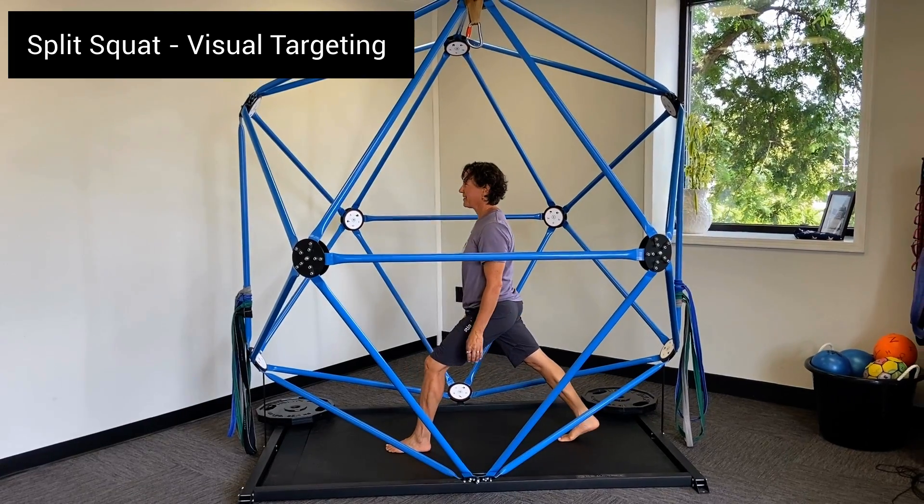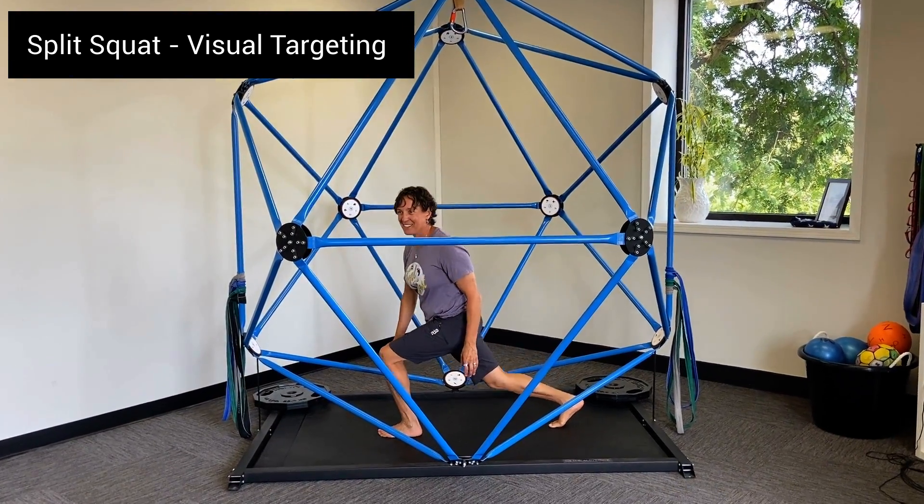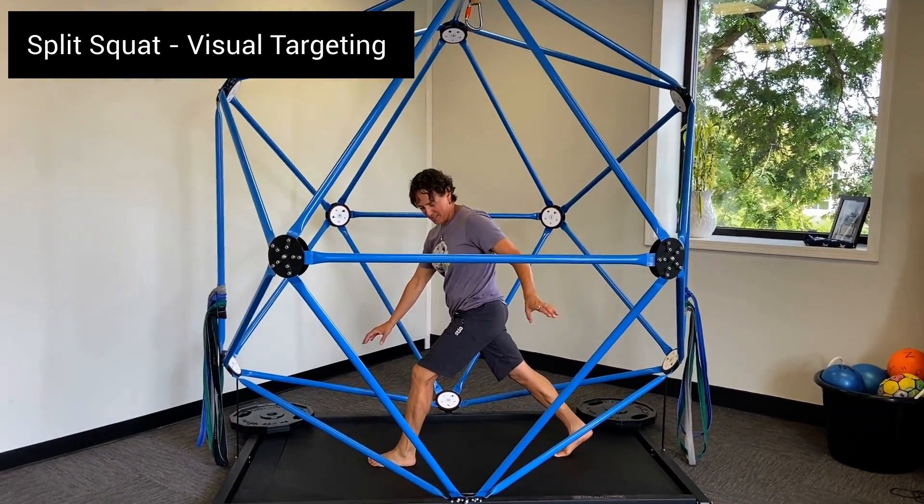Let's switch legs. Choose a visual target, down and up. Choose another visual target, move down and up.